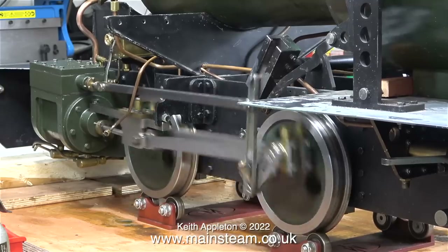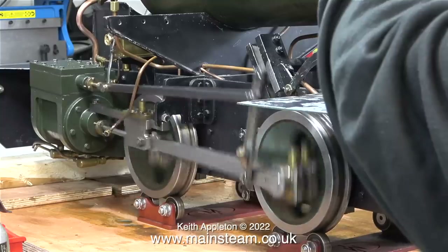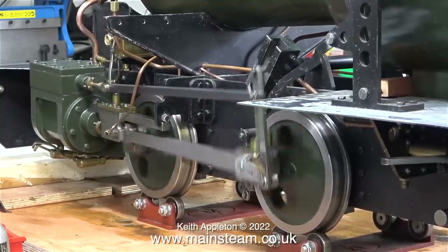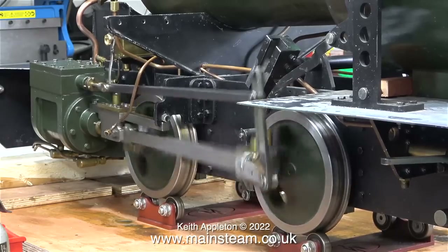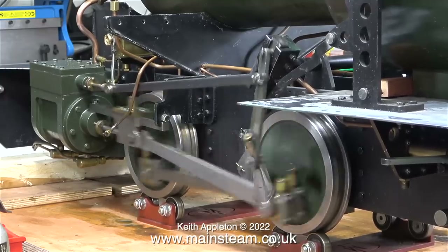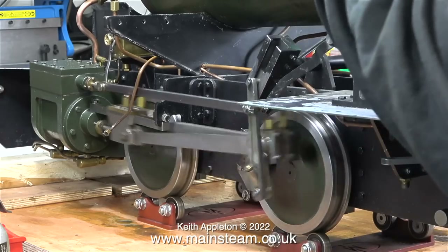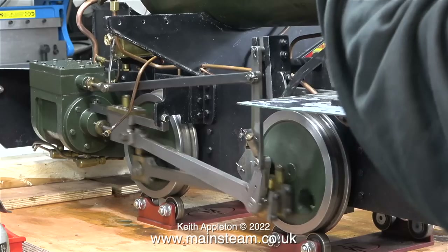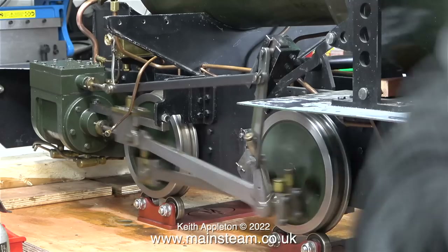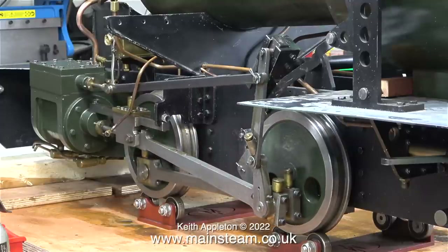Time to turn on the compressed air and hear the difference. The first thing I noticed was that the knocking noise disappeared completely. It wasn't quite so even in reverse, but I think it will be okay — with the smoke box, side tanks, and cab in place everything should be fine. Here's a bit of slow motion, and now at a quarter of normal speed.